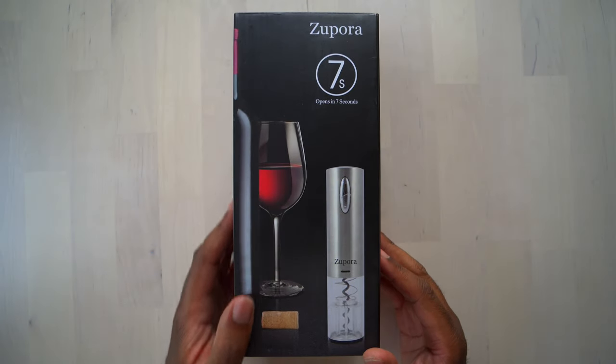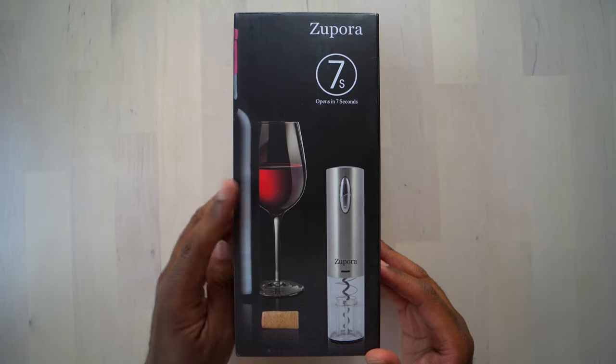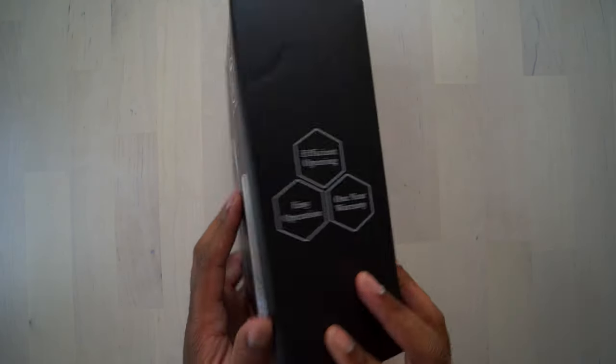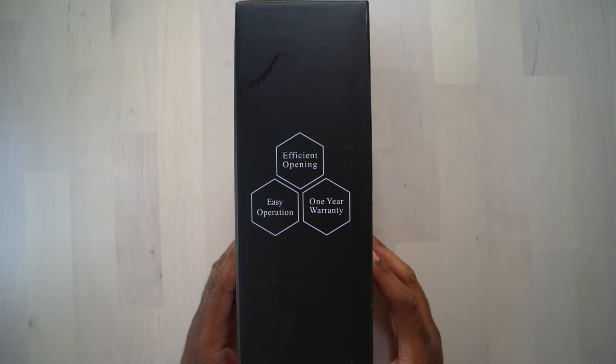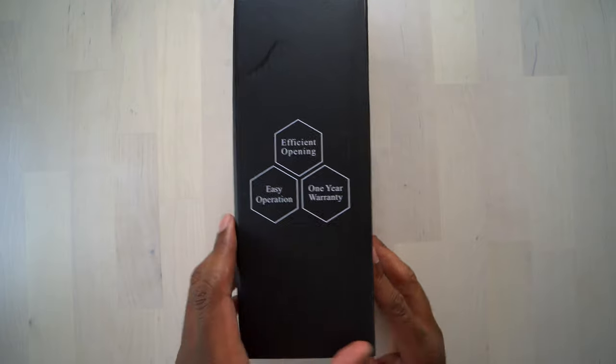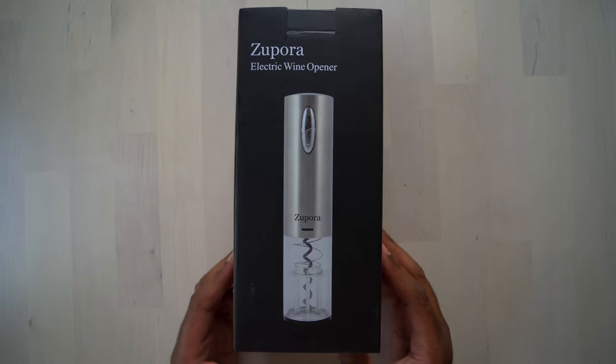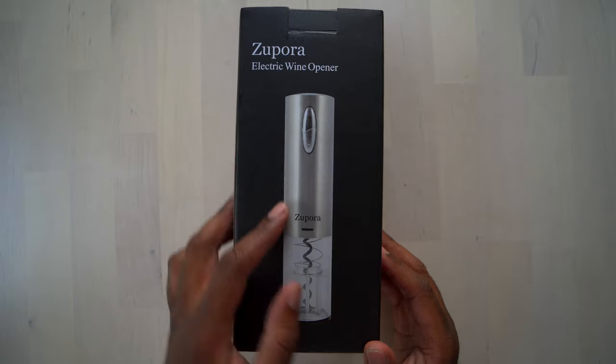This is the Zipporah wine opener, the electric wine opener. You can see here it says it opens in seven seconds, which is absolutely amazing. On this side, you can see it says efficient opening, easy operation, it has a one-year warranty. And then on this side, it's just some more branding where it says Zipporah electric wine opener, and it shows you what it looks like.